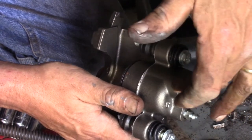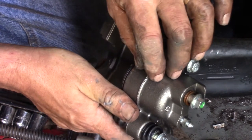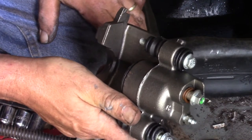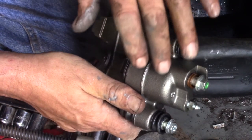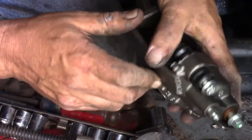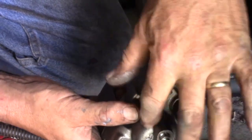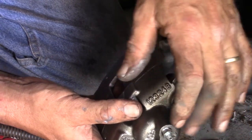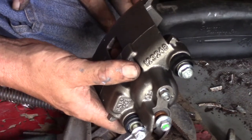If you put the wrong caliper on the wrong side, the fluid would go in but when you open the bleed screw it would just push fluid out while the air sits trapped at the top. You'd never be able to push that air out — it would just compress a little and stay in the highest area. You might think you've bled the brakes because fluid's coming out, but the air is still sitting right up there with no place to escape. With the bleeder on top, when you see nothing but fluid, you know everything's bled properly.